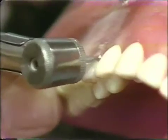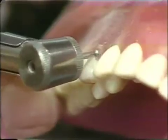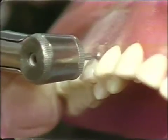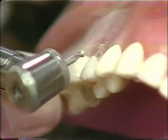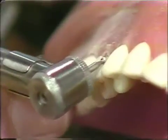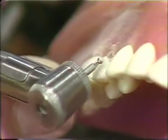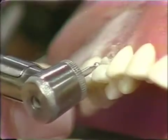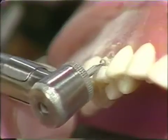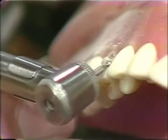Bring it in interproximally, slightly, both on the mesial and the distal. The mesial interproximal is the most important because that is where good color must be in order for this to appear as if it is a natural tooth. We will make another cut midway in the tooth, again utilizing the shank as a self-limiting factor in how deep this cut is made.